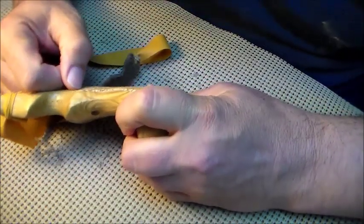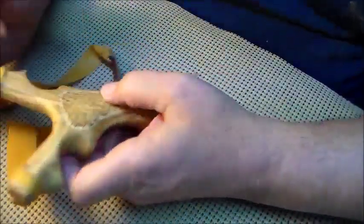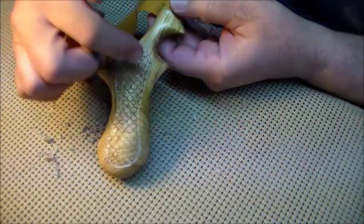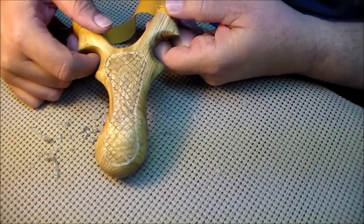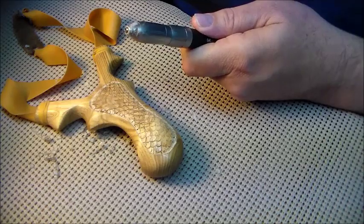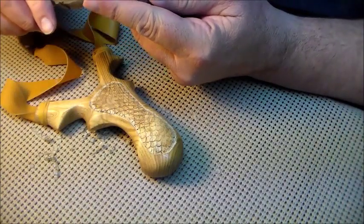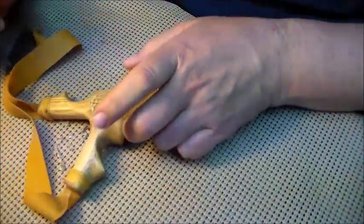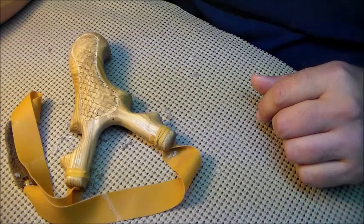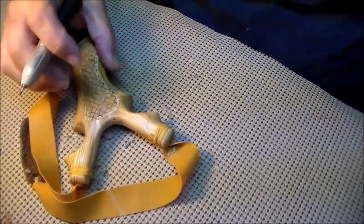It doesn't matter if you've been doing it a long time or if it's your first time — you kind of wonder, is this going to come out right? And then it does. So what you're looking at right there, you can see all the lines. Now I'm able to carve each one individually. What I use to carve them individually is a small football shaped burr. I'm going to do a few right now for the starting cut so you can see what I'm doing.